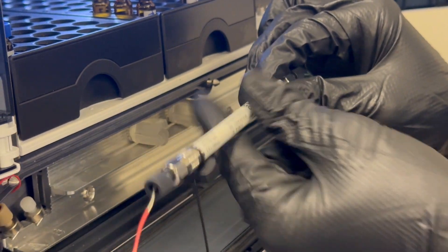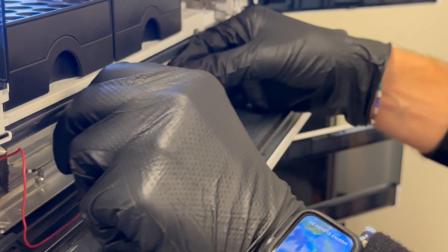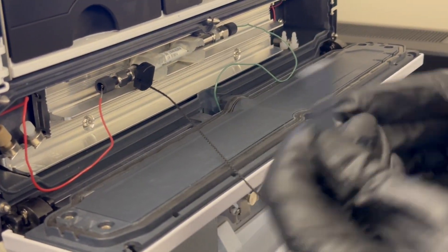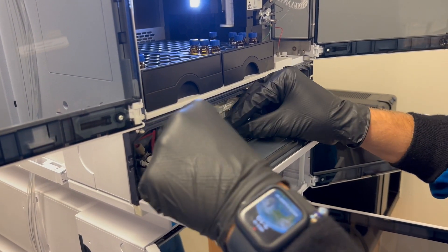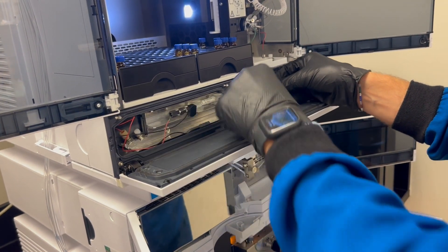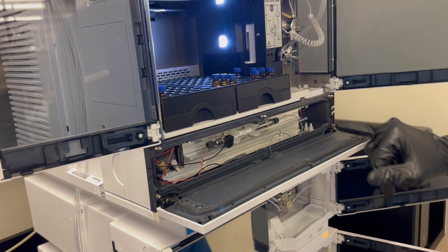Now that both of these are finger tight and they're in the proper direction of flow, we just want to make sure that these aren't going to change how they're seated — and both of them feel nice and secure. You can put them in the column holder here. This is an RFID tag, so the instrument software will automatically read what column is installed. You can even write methods that won't work unless a specific column is installed — that's more important for quality control environments, but it is an option. Now we want to go ahead and start our flow so we can check for leaks.